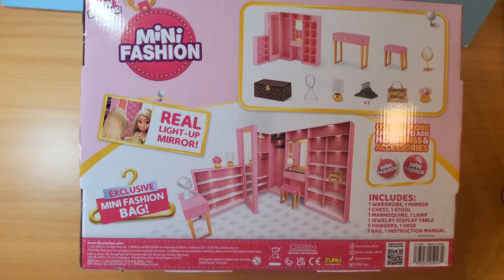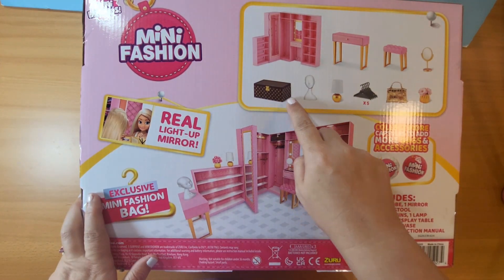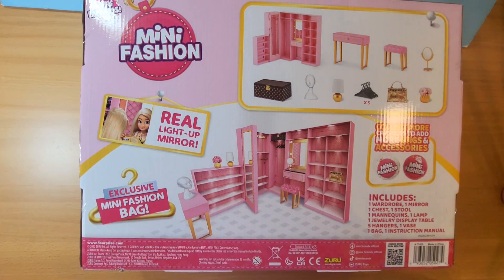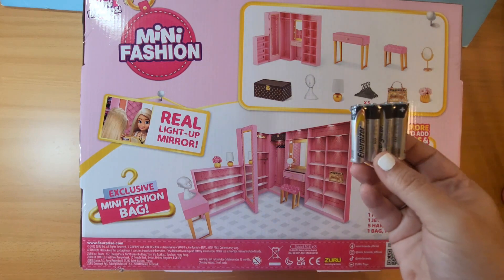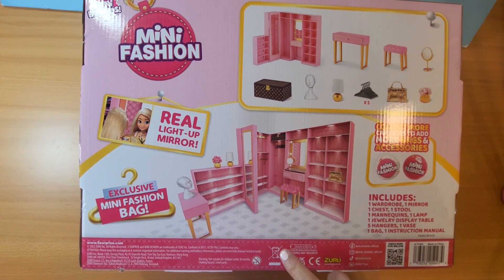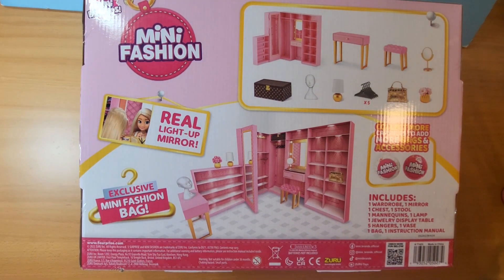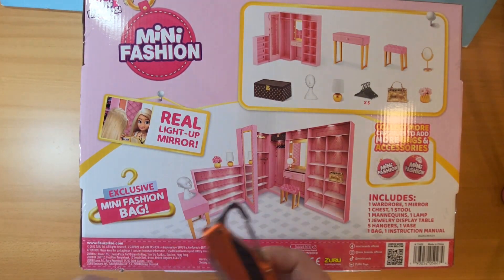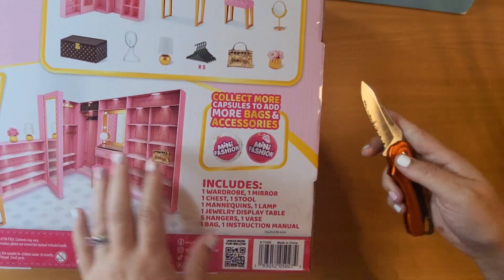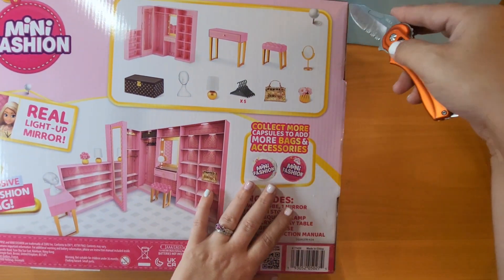Here's the back of the box. I do not believe there are any surprises since every single item in the box is listed on the back. You are required to have some triple A batteries, which are not included, so I have picked some up.